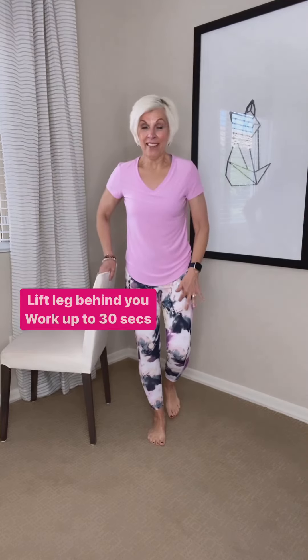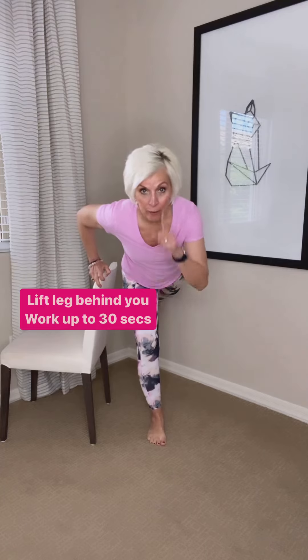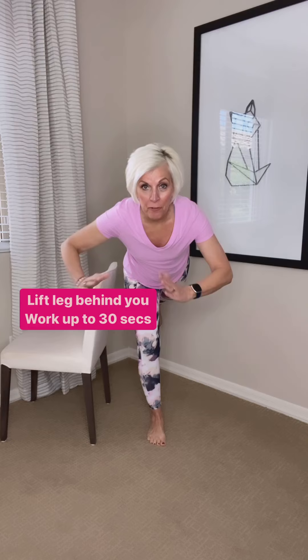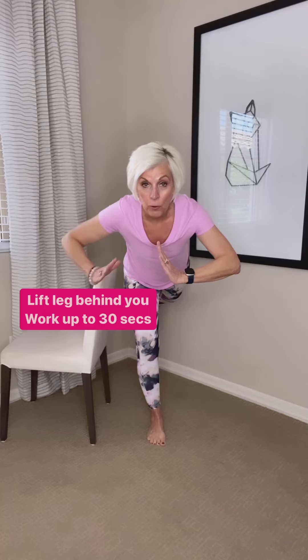The final one: that same leg is going to go back behind you. Soften that knee, get a focal point — something that's not moving — and then you can let go. Again, if you have to hang on, that's okay.